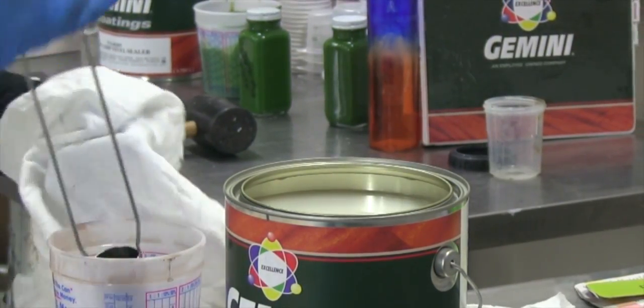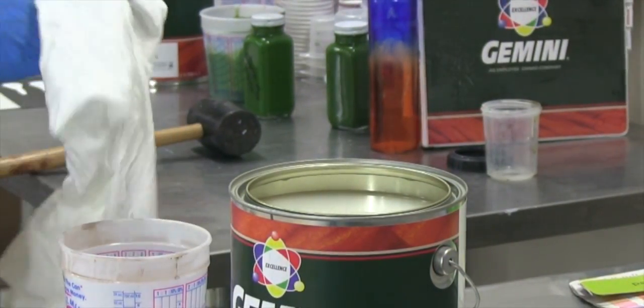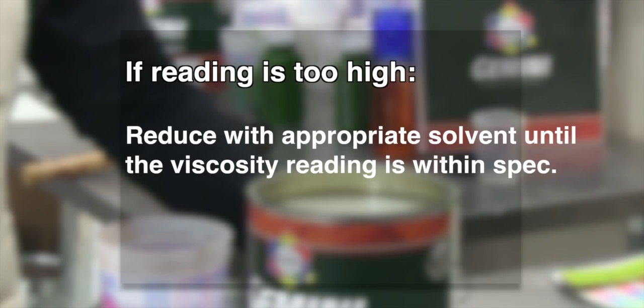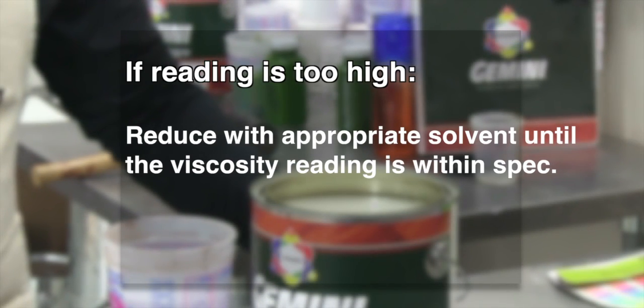You may get a higher reading than what is listed on the product datasheet because of some of the issues we have already discussed — cold material, solvent loss, etc. If this is the case, the coating will need to be reduced with the appropriate solvent until the viscosity reading is within spec.